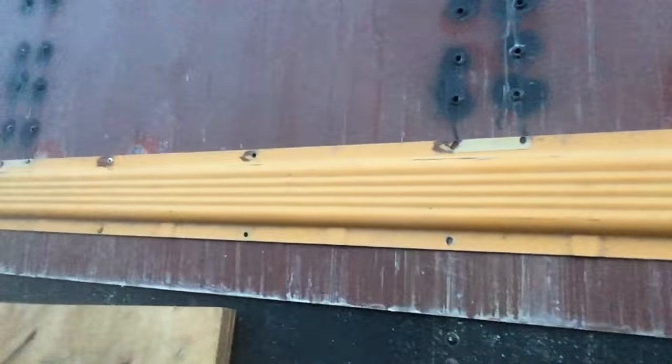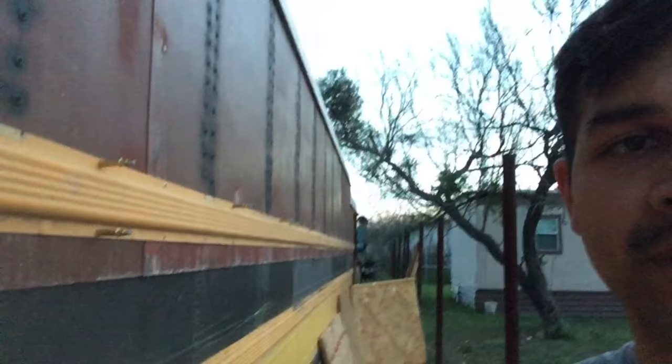For instance, this right here — this runs the length of the bus, it's 40 feet long, and I was able to hold it in place with one Clico on each end to hold the whole thing up. Which then allowed me to put in more Clicos and then eventually come in with the rivet gun and apply the rivets. Absolutely invaluable for any of the sheet metal holding in place that you might need.